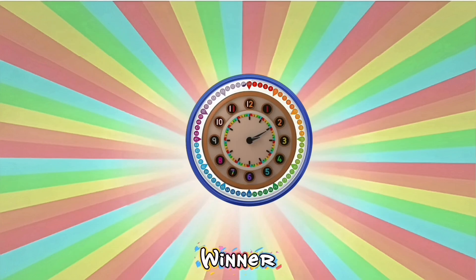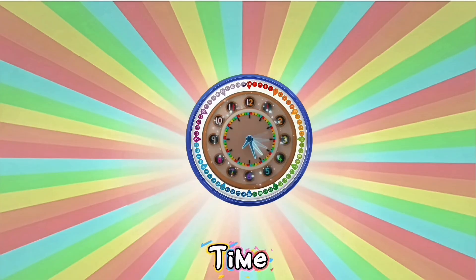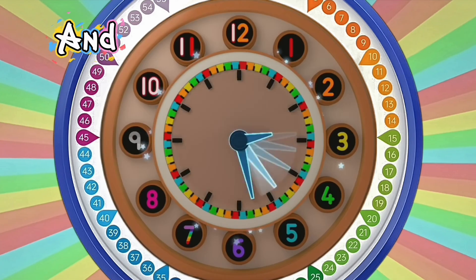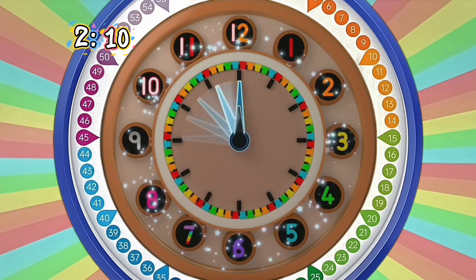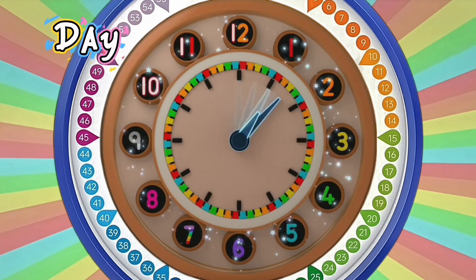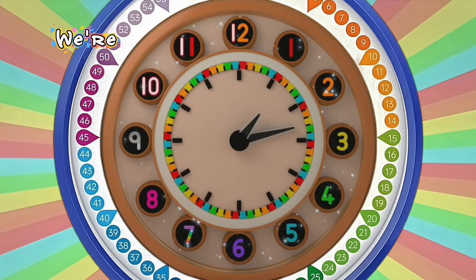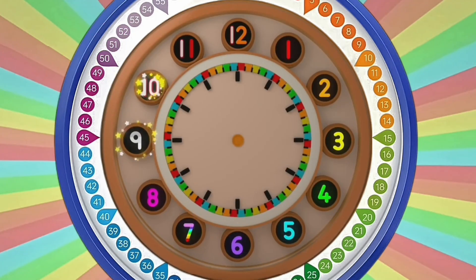We have a winner! I can do it! I can tell the time! Yay! And now it's two and a bit, two and a bit — two lots of five is ten: two ten! Twelve hours from midday to midnight, twelve from midnight to midday, sixty minutes in an hour — and now we're on our way!